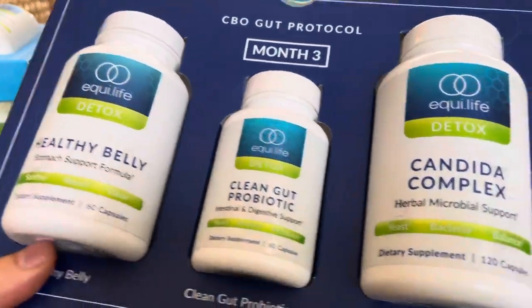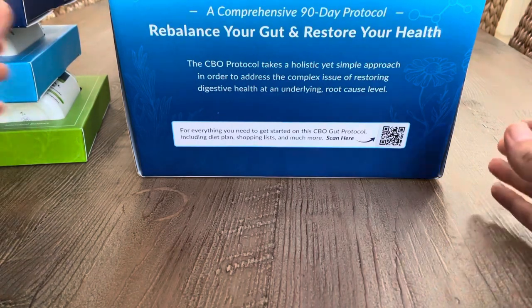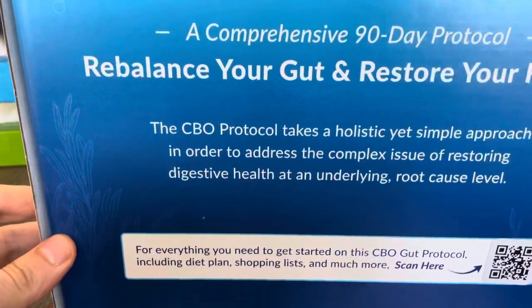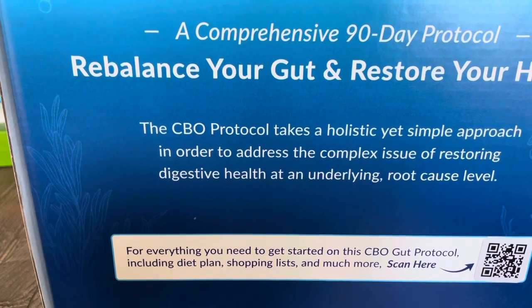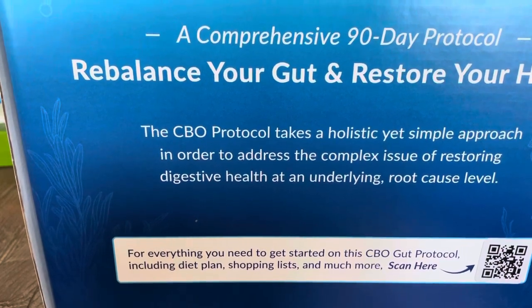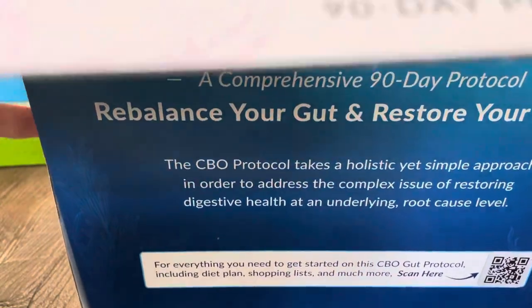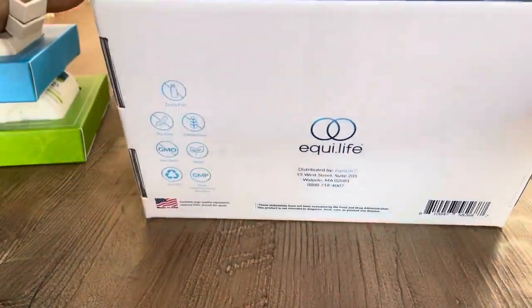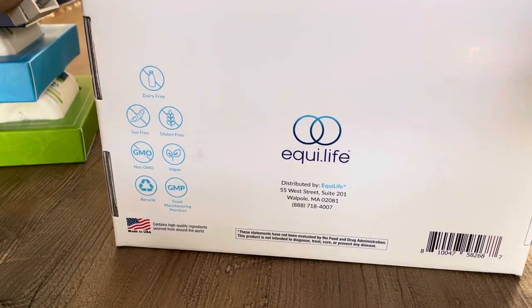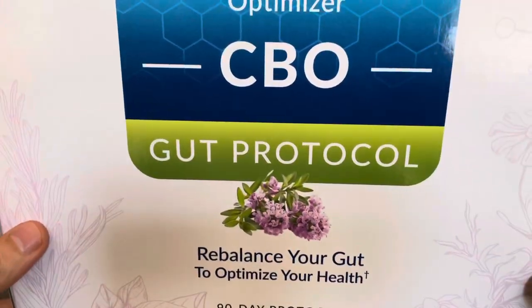The neat thing about Equilife is you don't have to take this blindly. You can get one of their tests — a microbial test or one of their OAT tests — lab tests you take at home to see if you actually need this protocol. And what also comes with their tests, which I find very cool, is a consultation with someone who knows about the test.